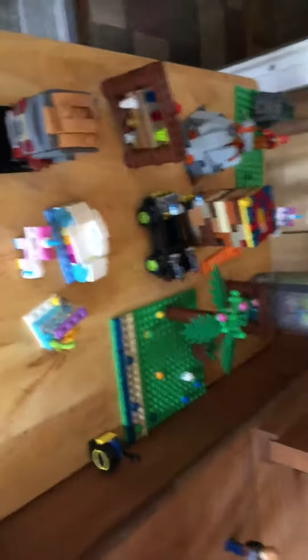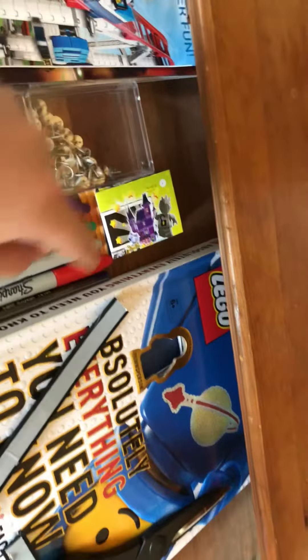There's washi tape here too. Right here — that's me — and a couple other characters, like the rare Mr. Gold up there, plus some customs and other stuff from the Lego store.